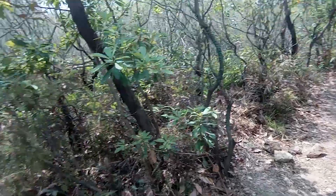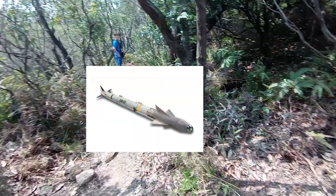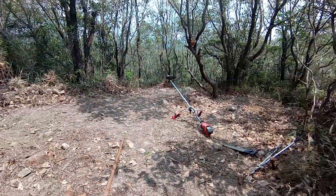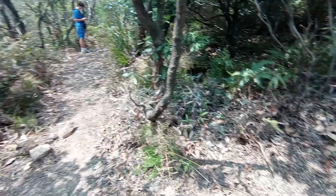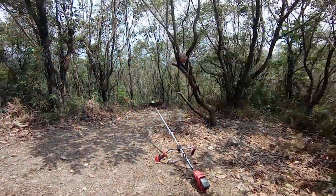Hey guys, welcome back to HKMTB and today we're going to be building a new trail. It's called the Sidewinder. Here we're at our trailhead right now and this trail is going to be off behind the normal two trails which are out here.